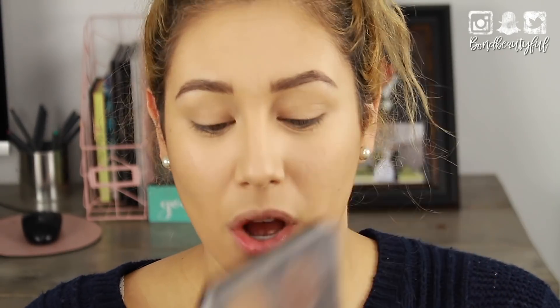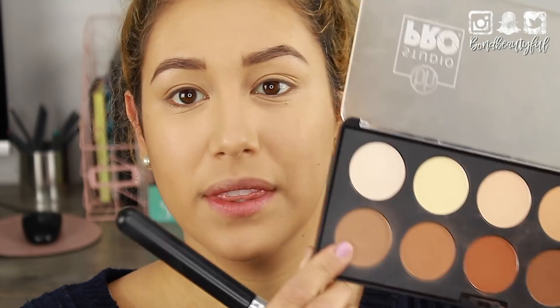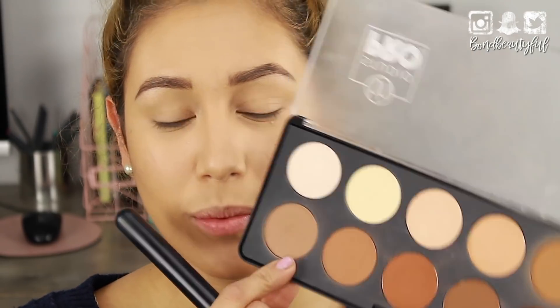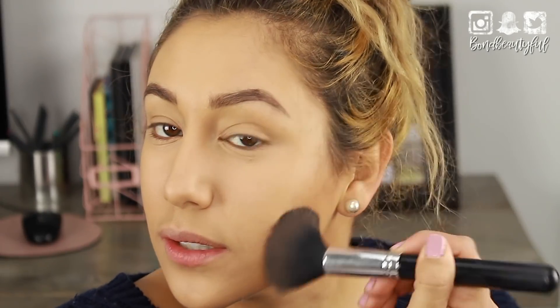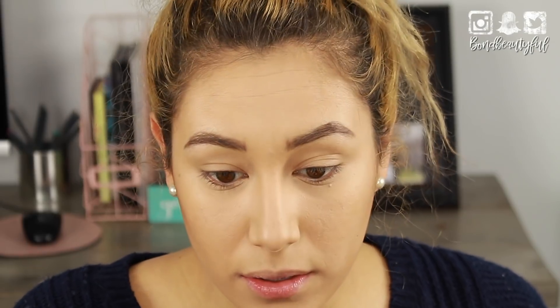I'm starting out with the BH Studio Pro Contour Palette and I'm going to contour using this shade mixed in with this one. I'm just going to contour and really chisel out so I have some definition on my face and my nose.